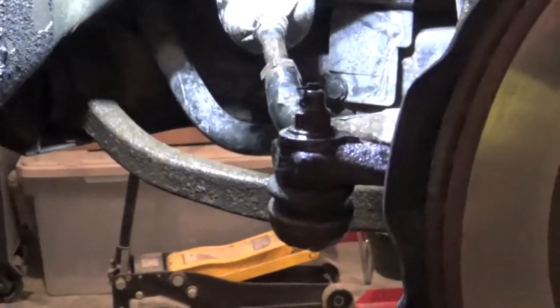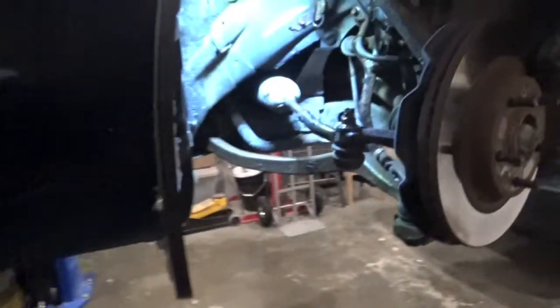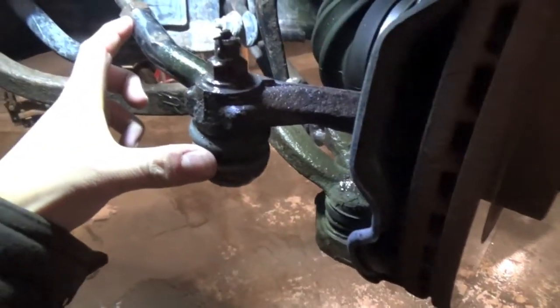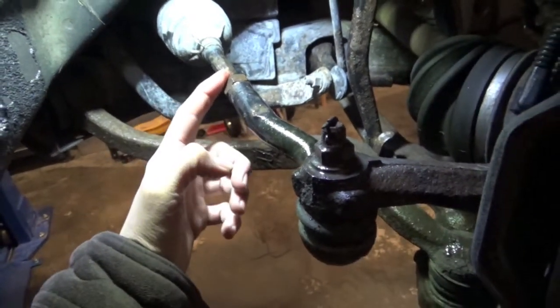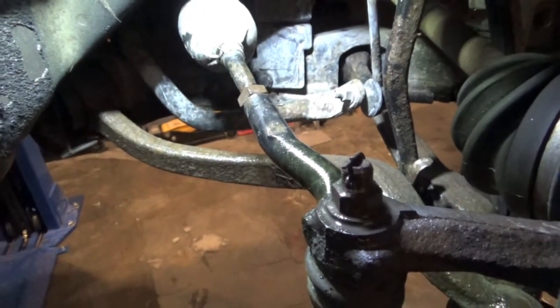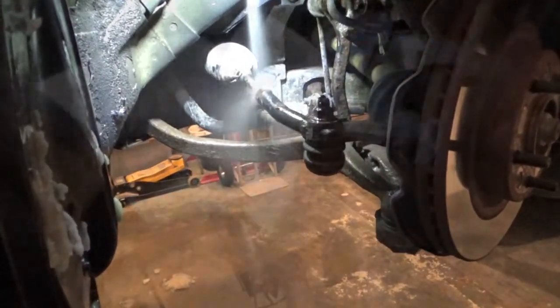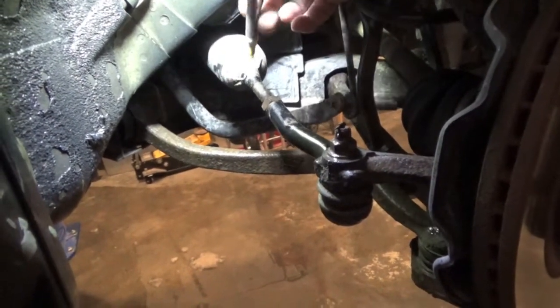Once you've determined that you've got a little bit of play in these pieces of machinery, head on down to the auto parts store and grab a few goodies and then we can start disassembly. We do things our way and not necessarily the right way. Since we don't have a fancy alignment machine, we're going to mark where these are in their rotation — where this is set up, how far it's threaded on, how far it's set up with the jam nut. We'll mark that, and when we reassemble with the new ones we'll make sure we get it close.